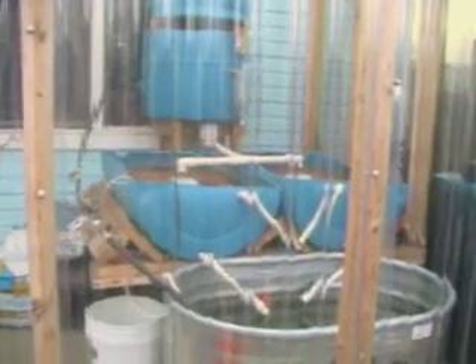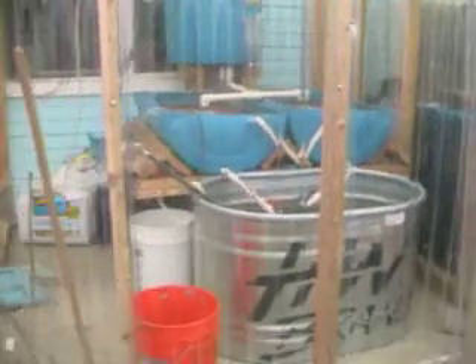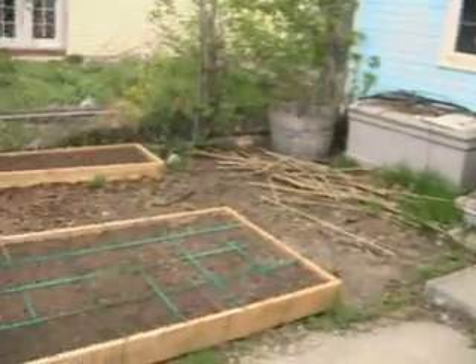Ok gardening fans, contrary to popular belief, I have not forsaken you nor have I forsaken my aquaponic system. However, we got a little slight twist this year. We'll get to the greenhouse in a little bit here.